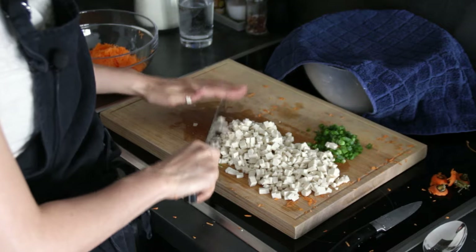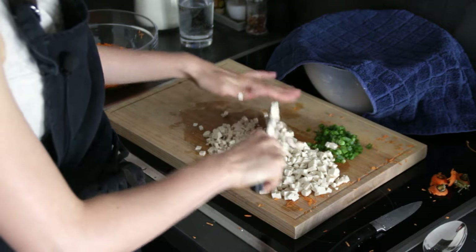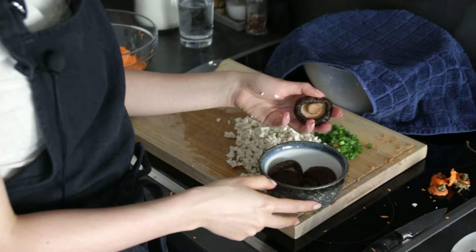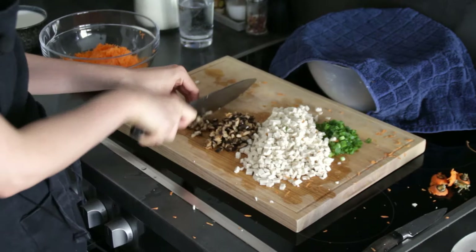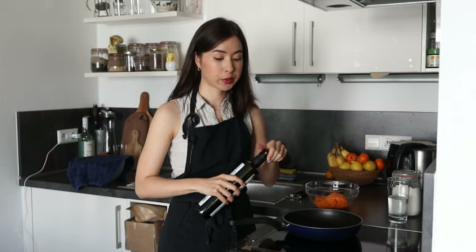I'll take a bigger knife to make everything a little bit smaller. Last but not least, we're going to cut up the shiitake mushrooms into tiny pieces as well. When you rinse and drain them, make sure to squeeze out the excess juice, then cut into very small pieces.